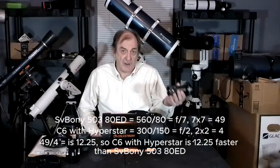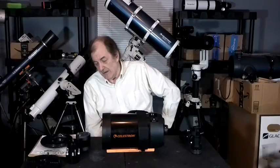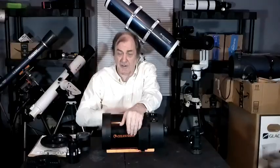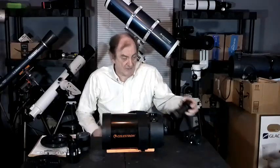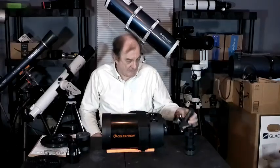With just the field reducer it's a little slower, and if you're not using the field reducer at all, it's a lot slower. I like this scope a lot. I bought it for $879, plus $500 for the Hyperstar, $150 for the specialized filter drawer, another $200 for the field reducer, another $100 for spacers and such, and another $50 for the filter drawer. It costs a lot of money.